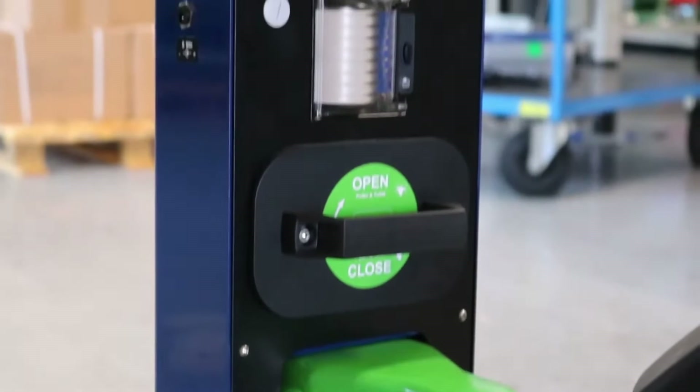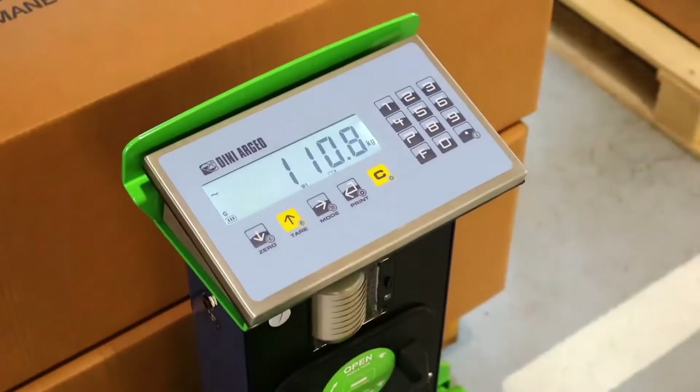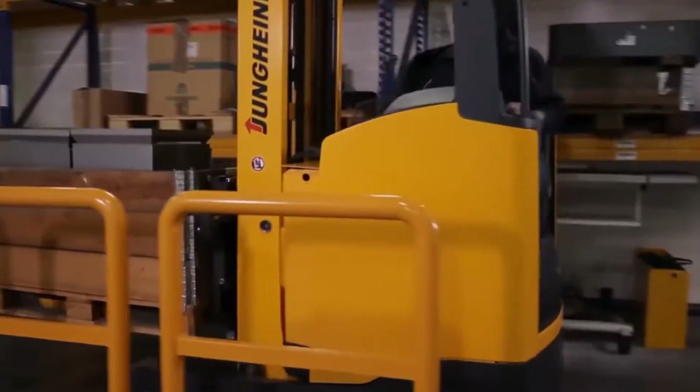Hi, welcome to our channel. In this video, we're going to discuss pallet jack safety sensors and how they prevent accidents.